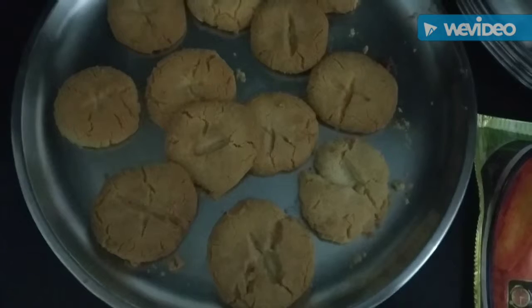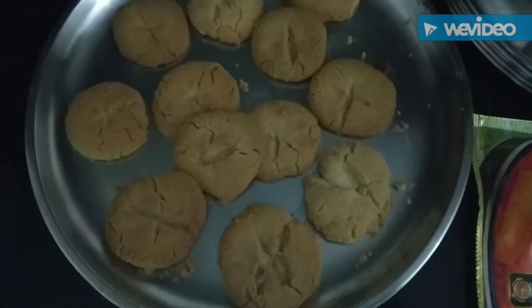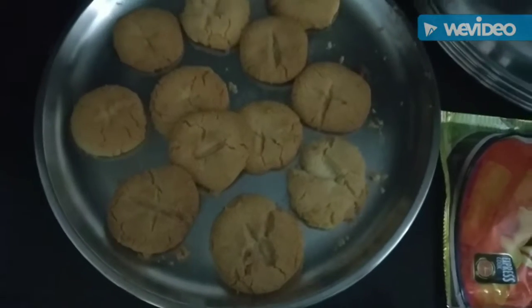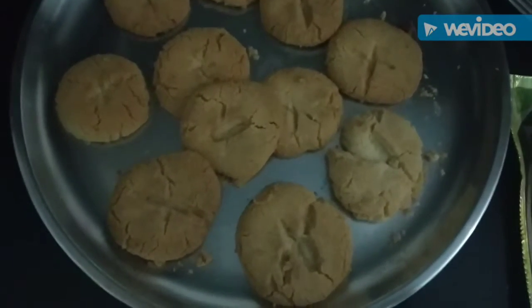Now the dough is ready. Cook it for 10 minutes. Thank you very much.